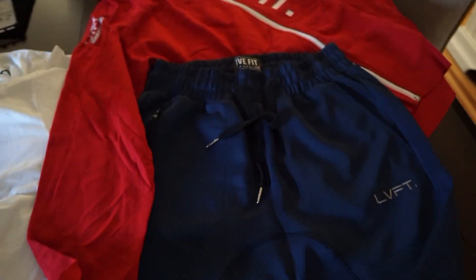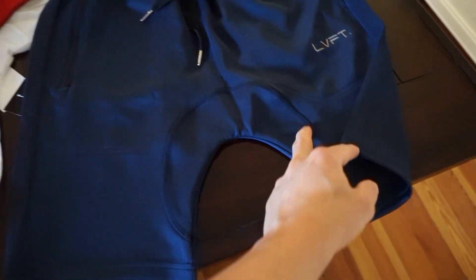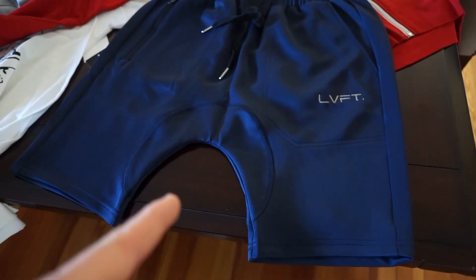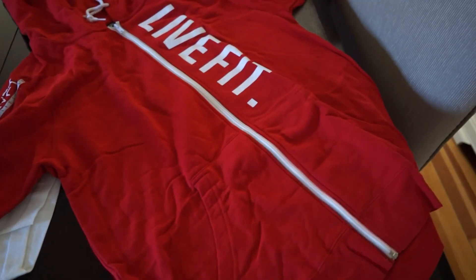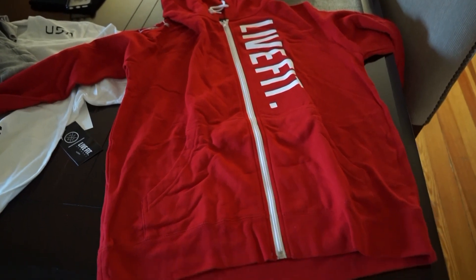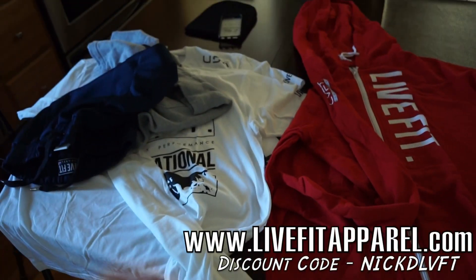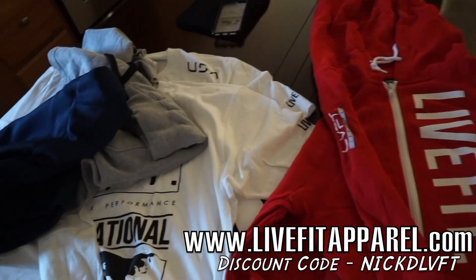My favorite shorts right here — these are the tech shorts in navy. I do have them in black and I think an olive green too. These shorts are my favorite to wear; I really love them, they're super comfortable. And last but not least we have a zip-up hoodie — just called the LiveFit Zip-Up, got it in red, and I do wear these in a size large. So once again, thank you to LiveFit Apparel — always hooking me up with the freshest gear. Super comfortable, super banging.